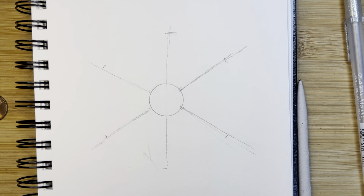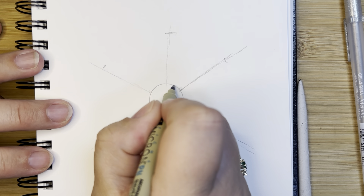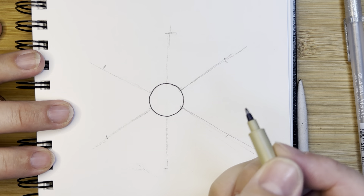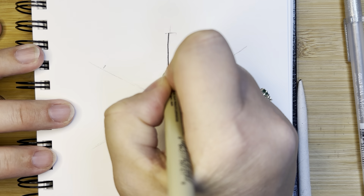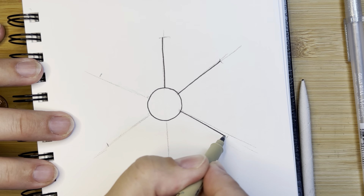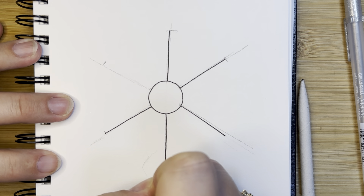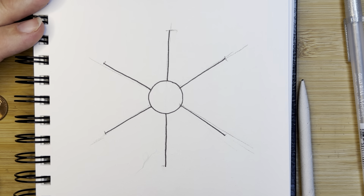I'm going to go ahead and pick up my pen. If you are not quite ready to pick up your pen and want to still work in pencil, you can of course. I'm going to trace my circle. If you would like to trace your coin again, you can, but I don't mind if mine's a little bit wiggly. Then I'm going to trace from that little line up there straight down.